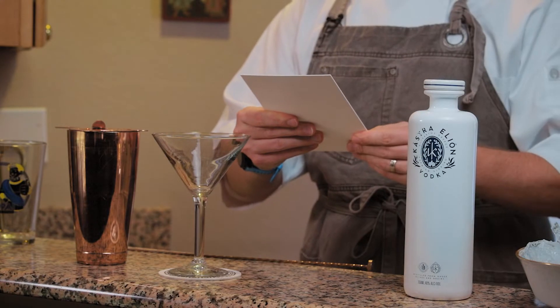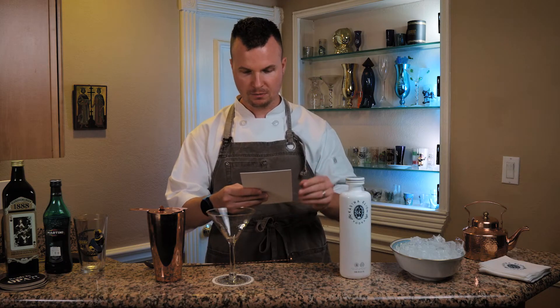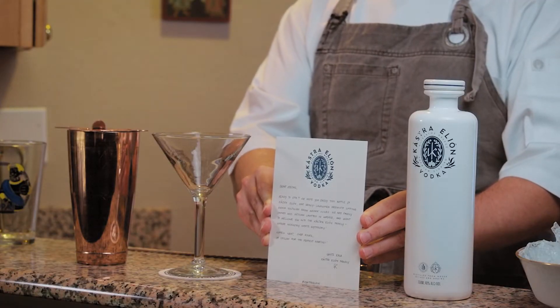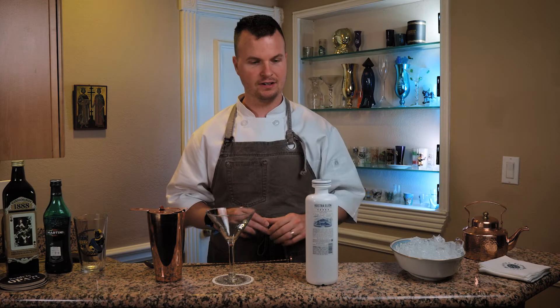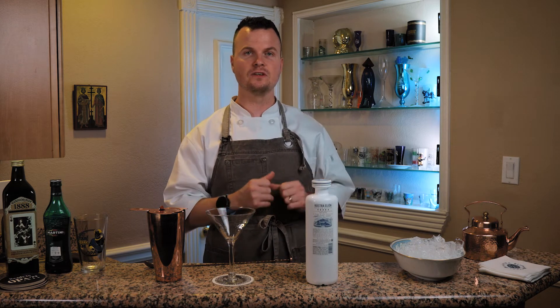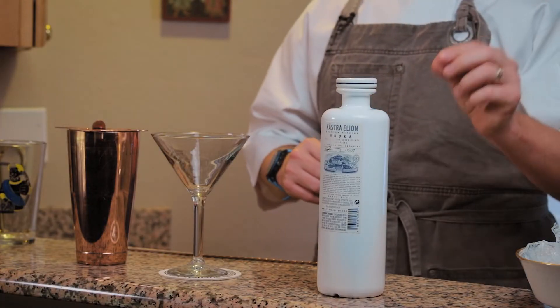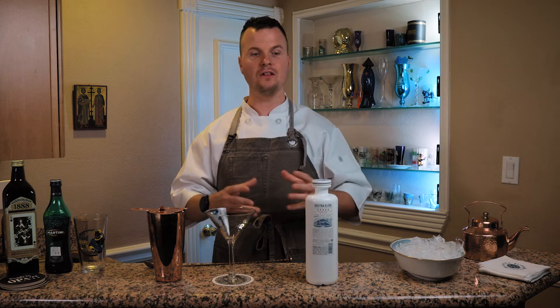The letter reads: 'We hope you enjoy this bottle of our newly launched premium sipping vodka distilled from Greek olives. Nastikala, Kastra Elion family.' Beautiful. This is the very first batch of this vodka, which makes it even more exciting. As we're speaking right now, they are delivering the very first cases in Texas to my restaurant. Kastra Elion actually means 'castle olive,' translated literally — so basically it's the olive castle.